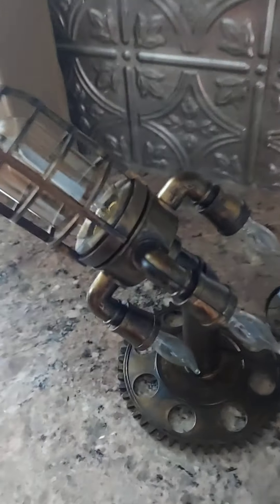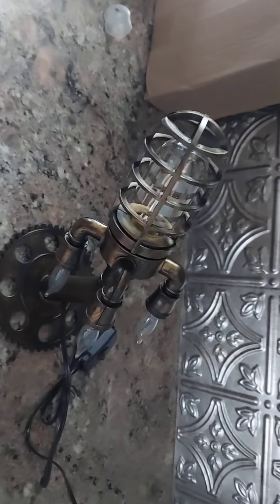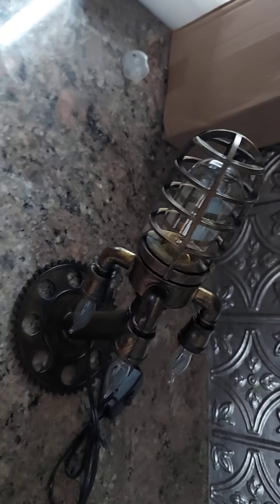I don't know if you guys ever see these on Facebook — there was a link for these. There's a whole bunch of different kinds. This is the rocket ship. There's also a little robot playing a banjo, and a bunch of different steampunk styles. These are steampunk lights.